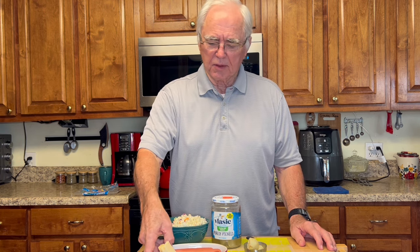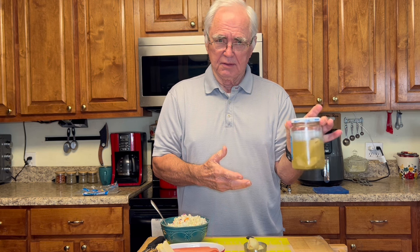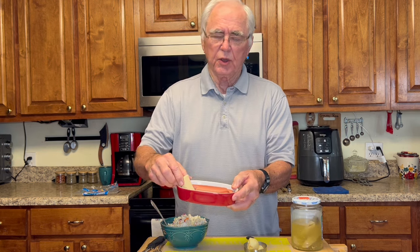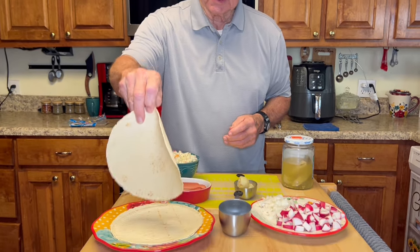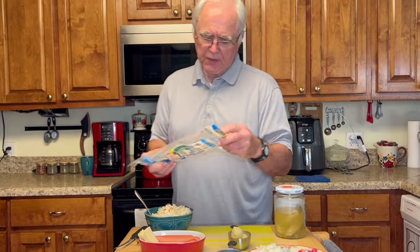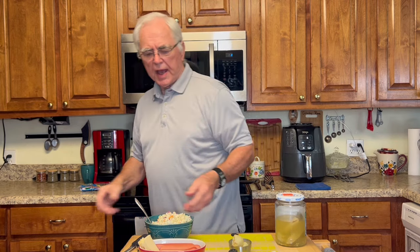Today we're going to do a variation of the hot dog, and that is a dilly dog. What is a dilly dog? We're going to do it in wraps instead of a bun. A dilly dog is simply a dill pickle, a hot dog, Swiss cheese or your favorite cheese, and a zero-carb wrap — like these. It has to be large enough to hold your hot dog. These wraps are carb-counter zero carb.